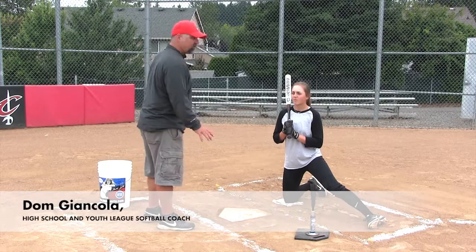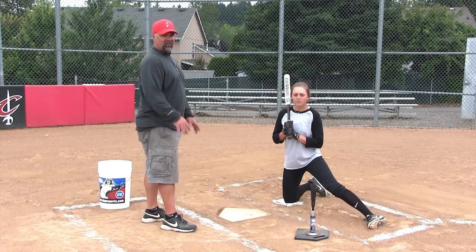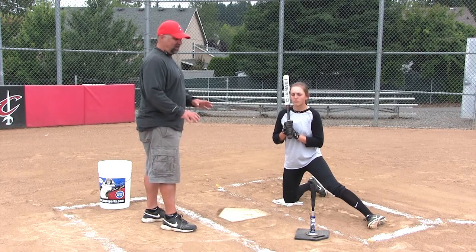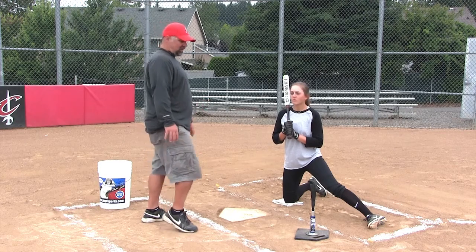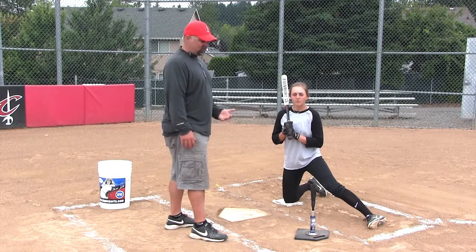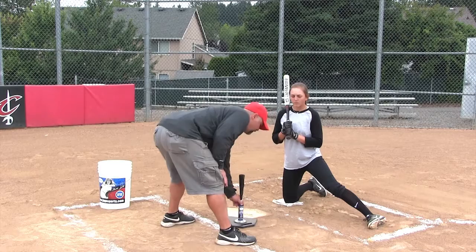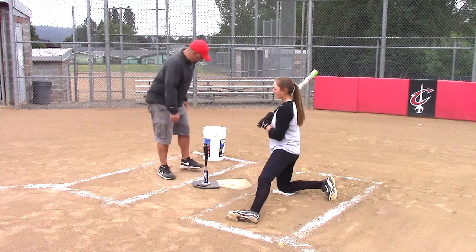The third part of this drill is to work on the outside pitch, which is a very difficult pitch to hit. When we use our small tee, it offers even more challenge because this is a pitcher's pitch. We train our pitchers to hit this low outside corner to get good hitters out, so we like to use this drill to make sure we're working on some of their pitcher's strengths.